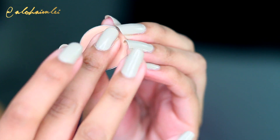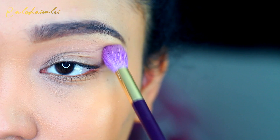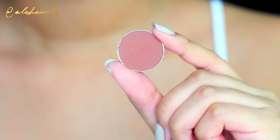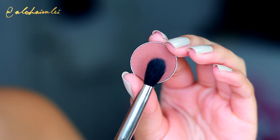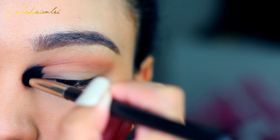Getting started, I'm taking my Makeup Geek Peach Smoothie with a blending brush and I'm just going to apply this above the crease and into the crease. This helps blend out all of the darker shades. You're also going to take Cocoa Bear, or whatever darker color you'd like, on another blending brush and define that crease out.